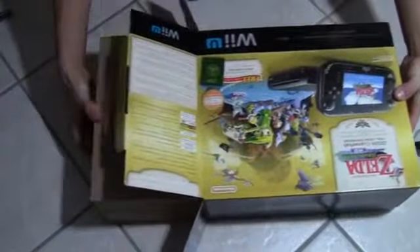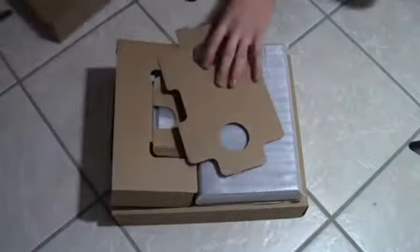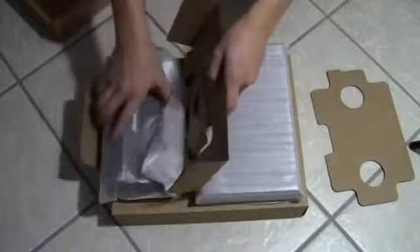Let me open this without destroying the box — there's a kitten here, so if you see a cat, that's why. Make sure you don't destroy the box when you get any systems, because it's good to keep them. Alright, so we're going to slide this out from the front. I think the other side has the game. Alright, that's everything out of the box — let me take off the top piece of cardboard and the two little pieces.